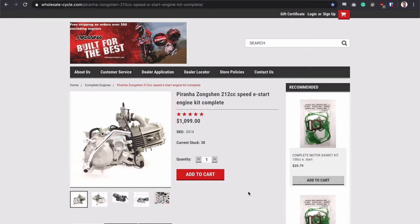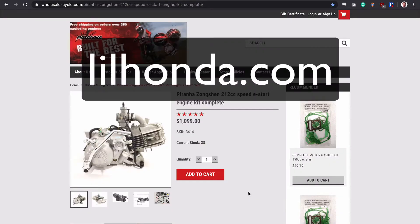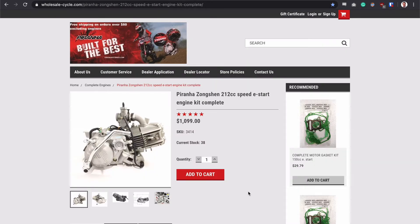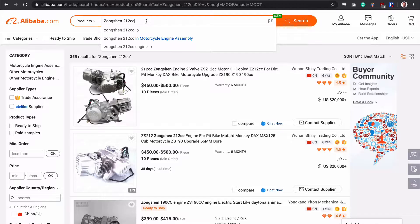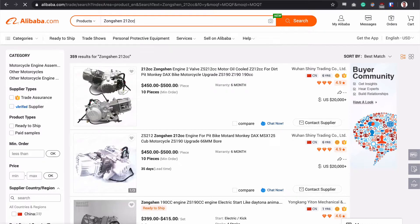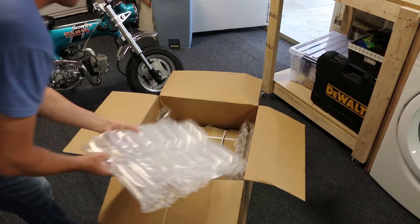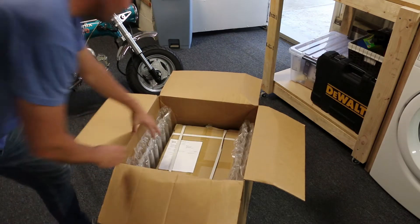When I started building this bike, I spent a lot of time reading on the forums — littlehonda.com and planetminis.com. It looks like all the cool kids were putting in Zongchen 190s. However, I saw on Wholesale Cycle they have pretty much the same engine, just bored out a little bigger. They label it as a Piranha 212 with electric start, right around 1100 bucks. Now I probably could have gotten it a lot cheaper by ordering directly from China, but this way, if I have any issues with it or it gets damaged during shipping, at least I have someone stateside I can talk to and get support.